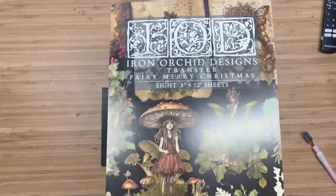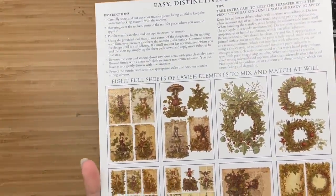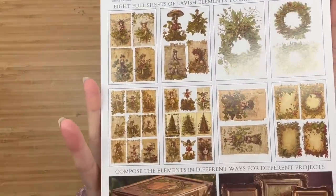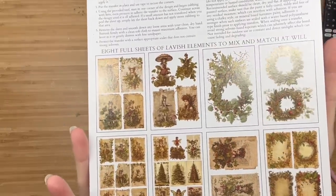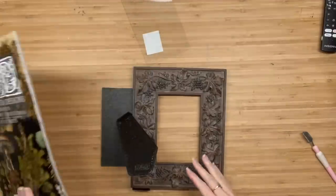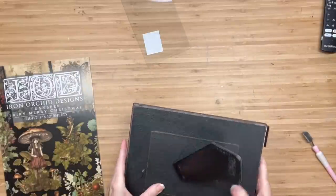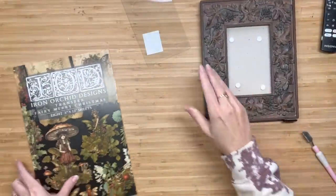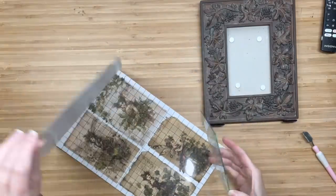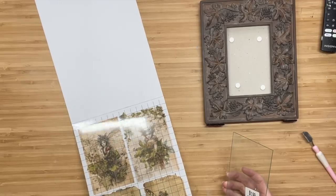We are going to start this first DIY off with a Very Merry Christmas. This transfer — this is a transfer booklet and it is so whimsical and vintage. There's not only fairies in here, there's wreaths, there's Christmas trees. It is stunning, and right when I saw this booklet of transfers, I remembered this picture frame that I thrifted and I knew it was going to be perfect with these transfers.